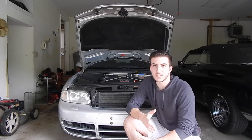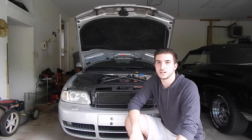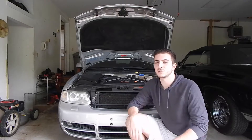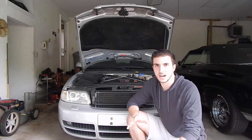All right guys, so today we are going to be replacing valve cover gaskets on a B5 S4 — that is the 2.7 twin turbo motor. Valve cover gaskets do go out on these cars. They start seeping and then you get an oily smell; it starts burning and it's just not a good time.